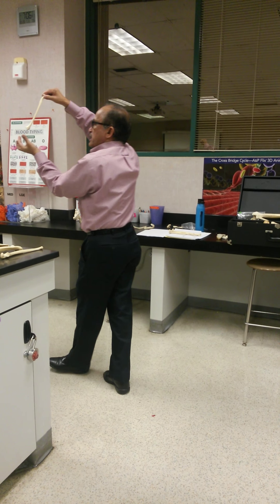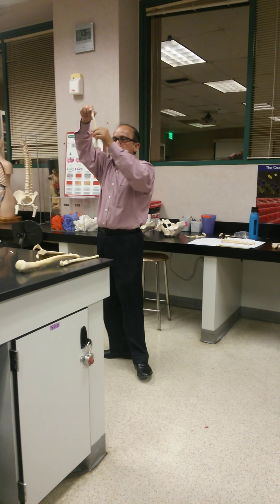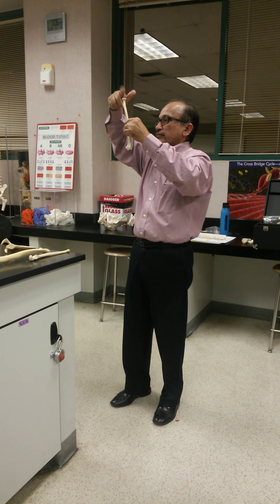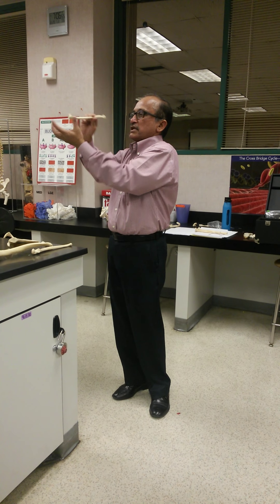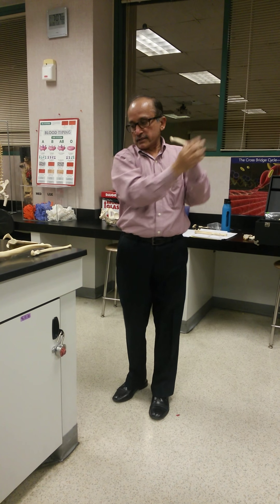The lower end of the radius is wide. The upper end of the radius, which we call the head of the radius, is round — and the lower end of the radius is wide. This is the lower end of the radius.